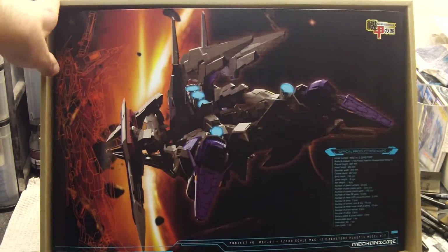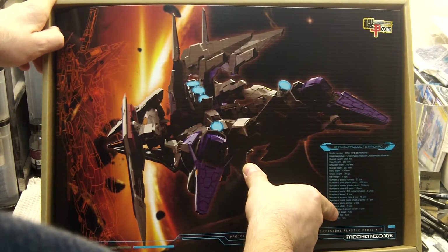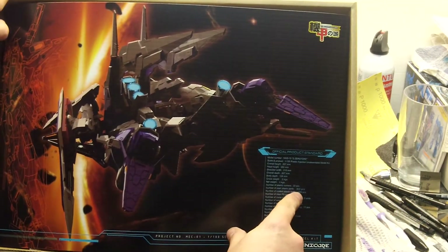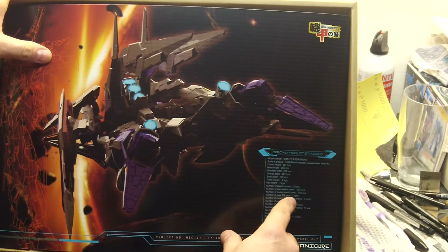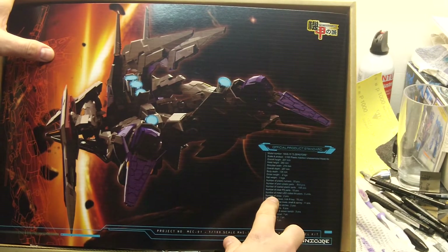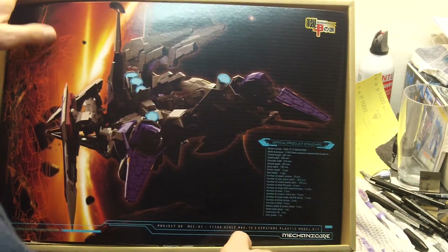A nice cardboard cover with a nice digital rendering. This would be nice to hang on the wall too. It gives you all the specs of the kit — a lot of pieces. There are 33 runners, 800 plain plastic parts, 166 coated parts which I'm assuming are the chrome parts, 12 clear parts. It does come with LED rockets — five of those — plus wires and 75 nuts and bolts. It gives you the basic specs. There are 6 LEDs. There's a lot of parts in this kit, well over a thousand — more than some perfect grades.